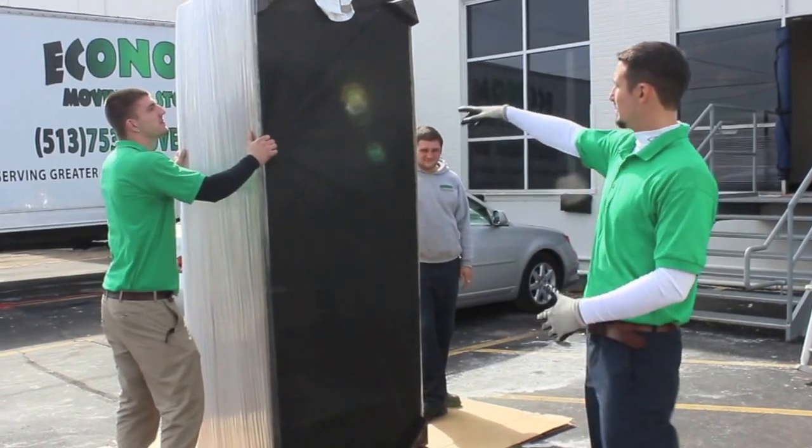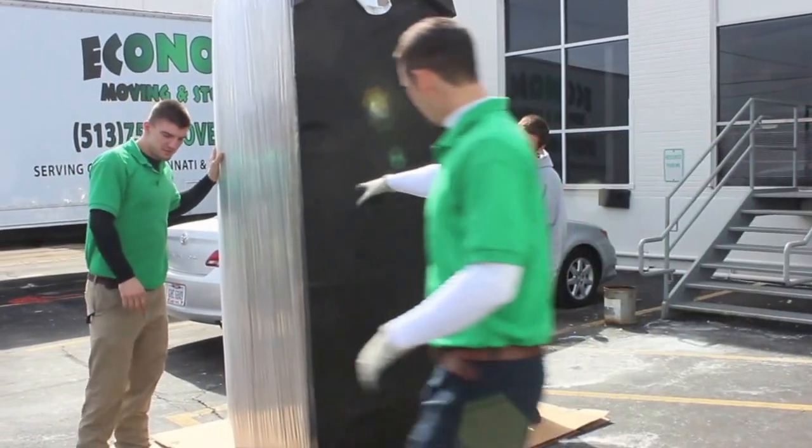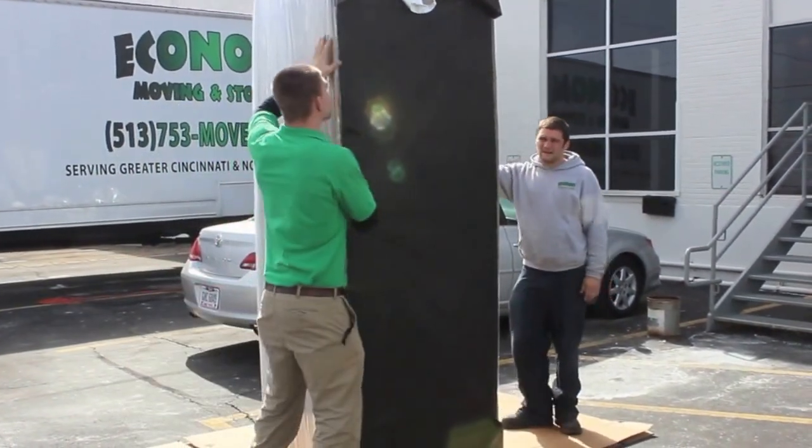This is a big eight-foot sofa and it's wide. So what we're going to do is go ahead and remove the legs. We've already popped out the two screws that hold it in, so they just unscrew.